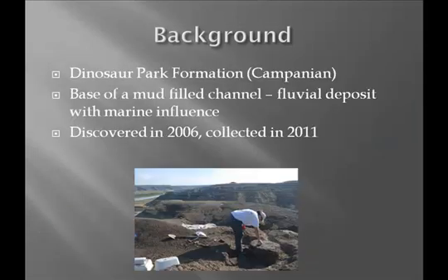Some background: it was found in the Dinosaur Park Formation, about 75 million years old, at the base of a mud-filled river channel with a lot of marine influence — marine mussels, freshwater fish like bowfin. We found it in 2006 but were unable to collect it until 2011, so it was sitting there for a bit.